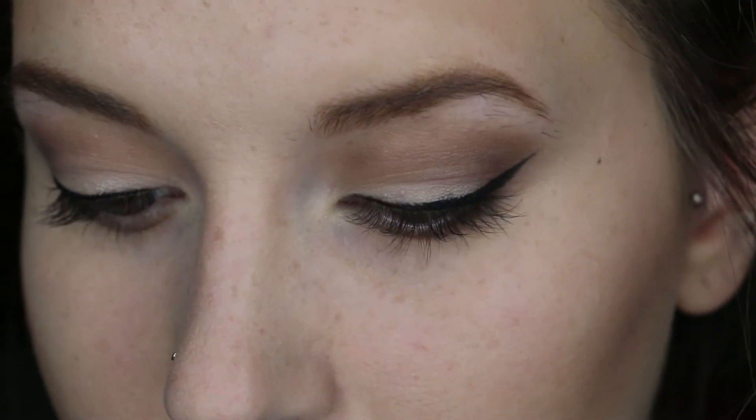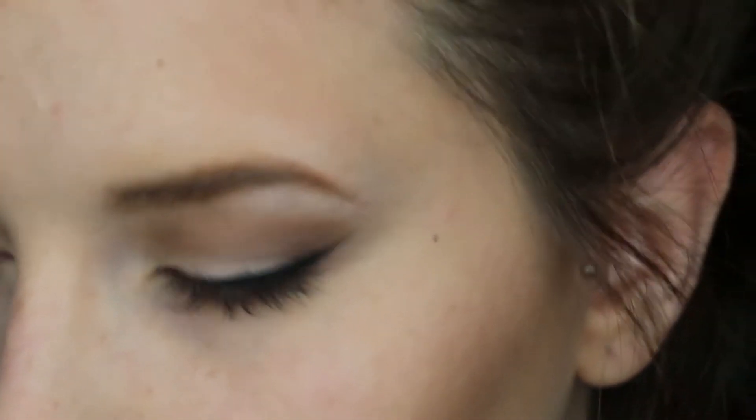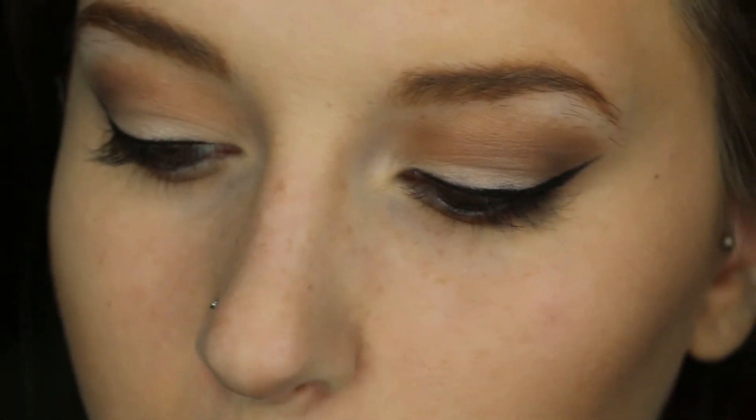I thought I was going to be content with how this eye look looked, but I think it needs some eyeliner on the waterline, so I'm going to go ahead and do that off camera since it's kind of difficult. Now I'm just going to be doing my mascara and then my everyday eye look will be complete.